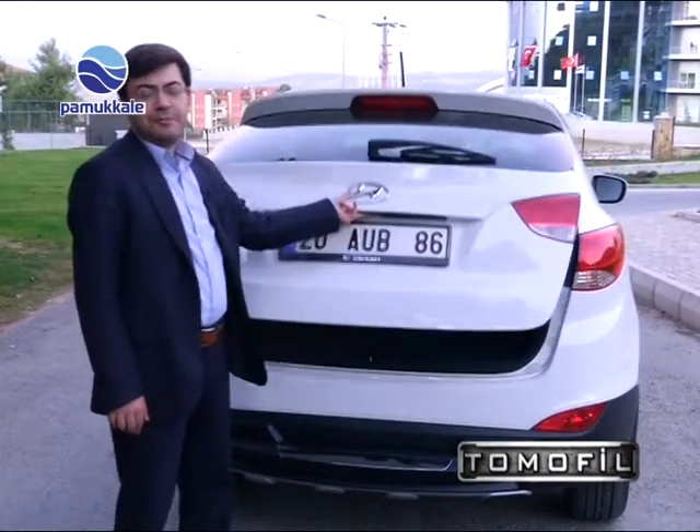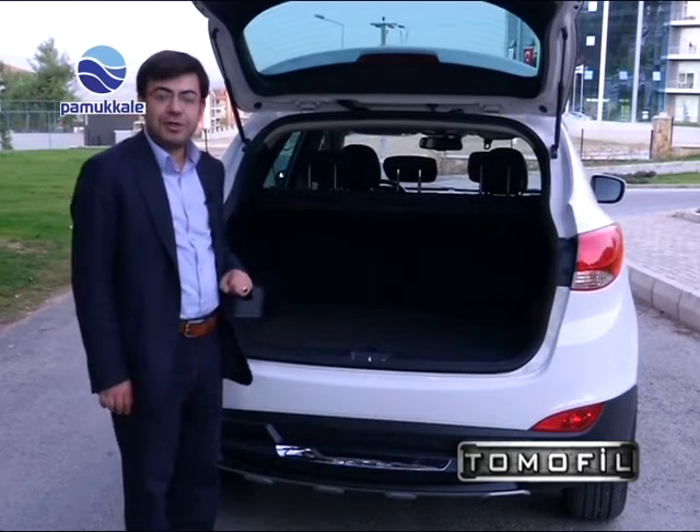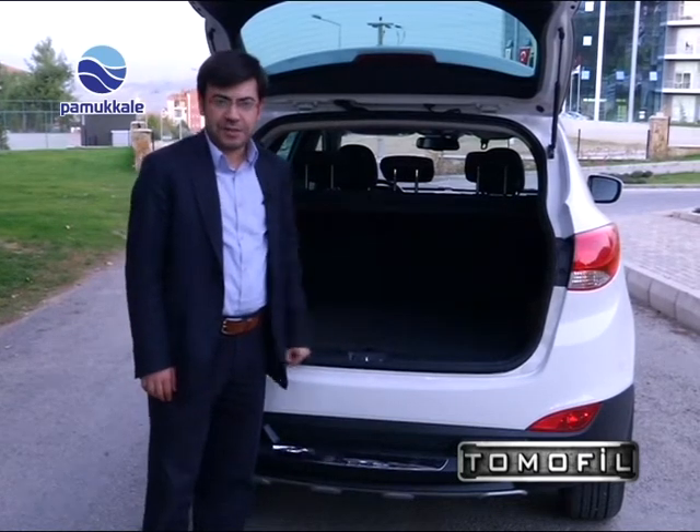iX35'in bagaj hacmi 591 litre ve oldukça ideal. Eğer hala yeterli gelmeyeceğini düşünüyorsanız, arka koltukları yatırdığınızda bagaj hacmi 1615 litreye kadar genişliyor.